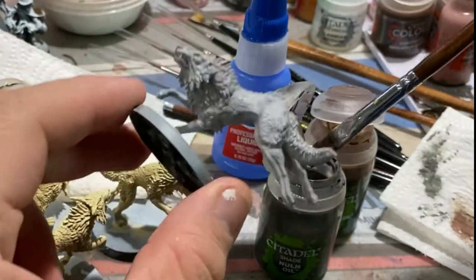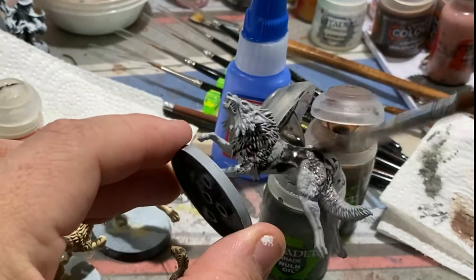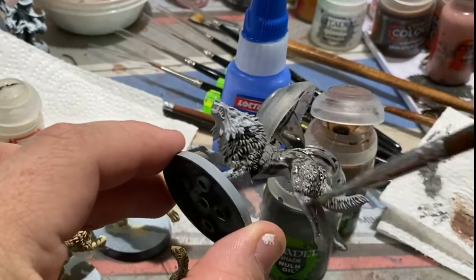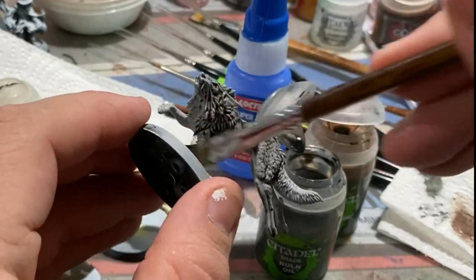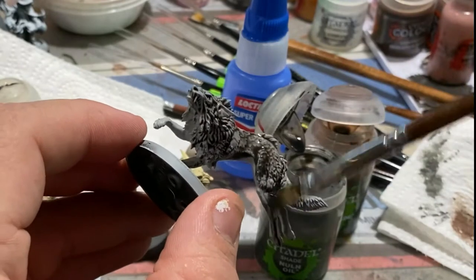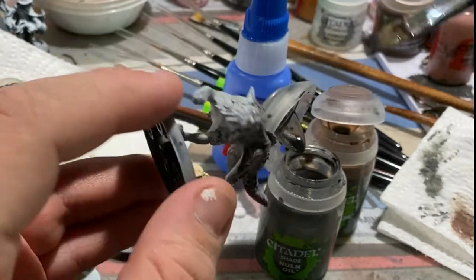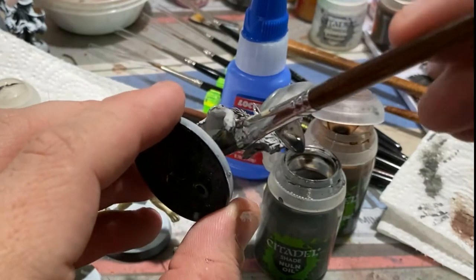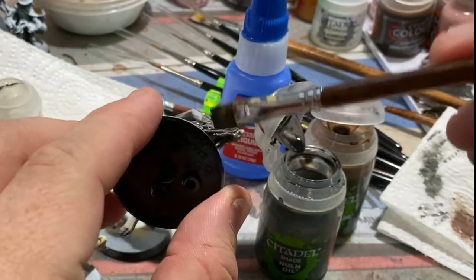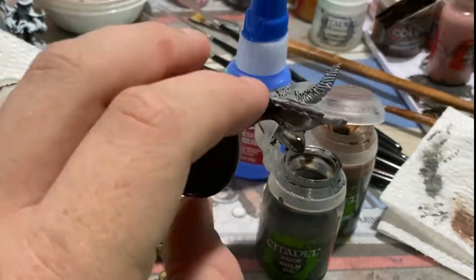Here you can see me doing the first shade of Nuln Oil on the black wolf. I ended up only needing about two coats. I did miss a spot between his legs, which I didn't see until I was almost completely done with the video. So please, during this stage, triple check all angles of the model — flip it around, move it around, do whatever you need to make sure you get even coverage on your first coat. On the second coat it matters less, as the first coat will help hide mistakes. But it's important to make sure you get every little bit covered, as this is what really helps to sell the final look.